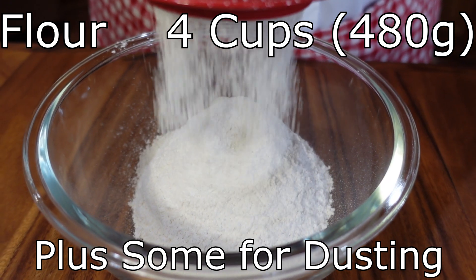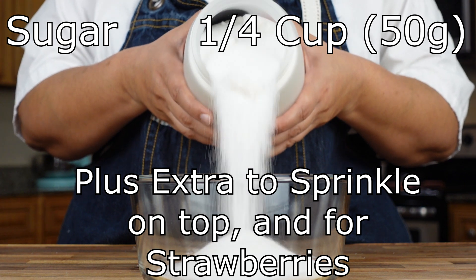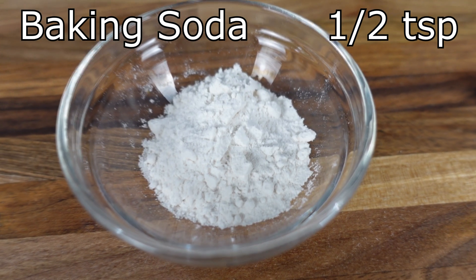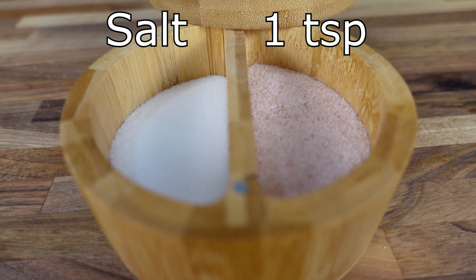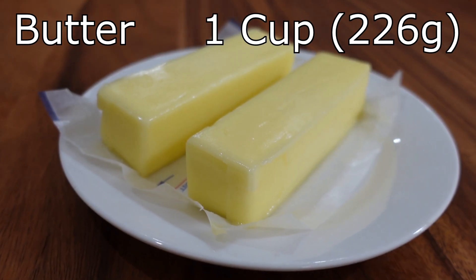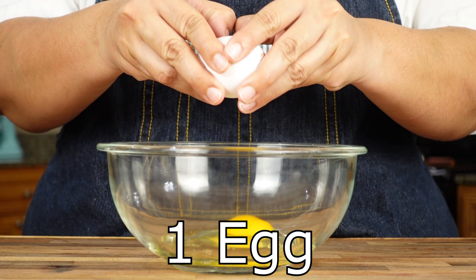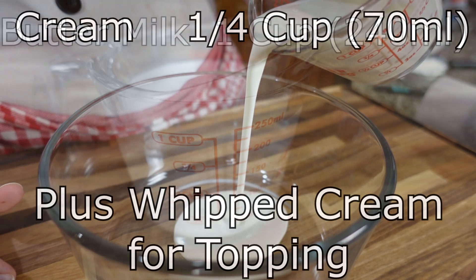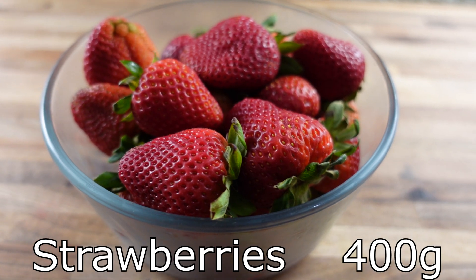For this recipe, you will need flour, sugar, baking powder, baking soda, salt, butter, eggs, cream, buttermilk, and strawberries.